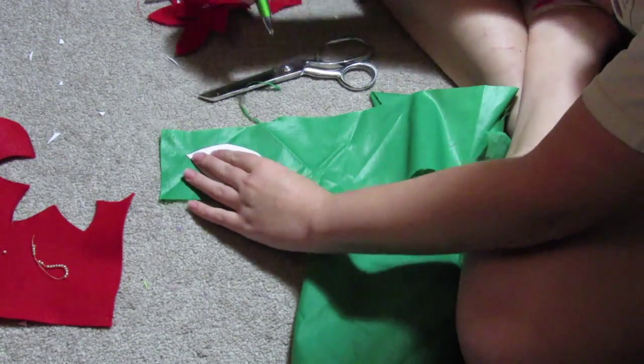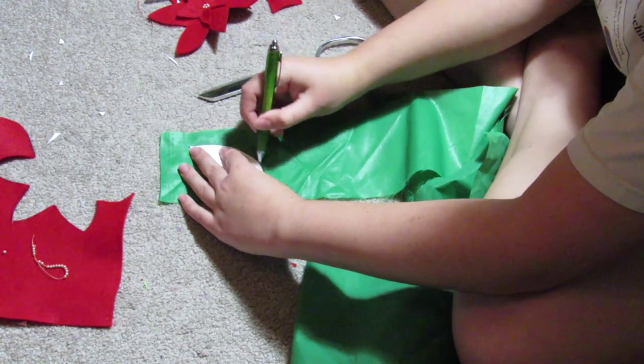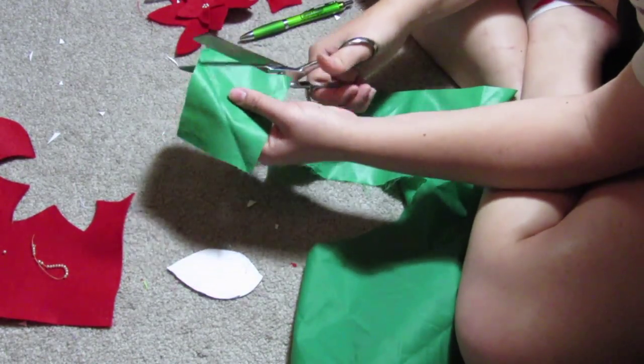For the leaves, I just used the leaf pattern and traced it out on some green fabric, but I recommend felt — I didn't have any so I just used this. I believe I cut out six leaves.